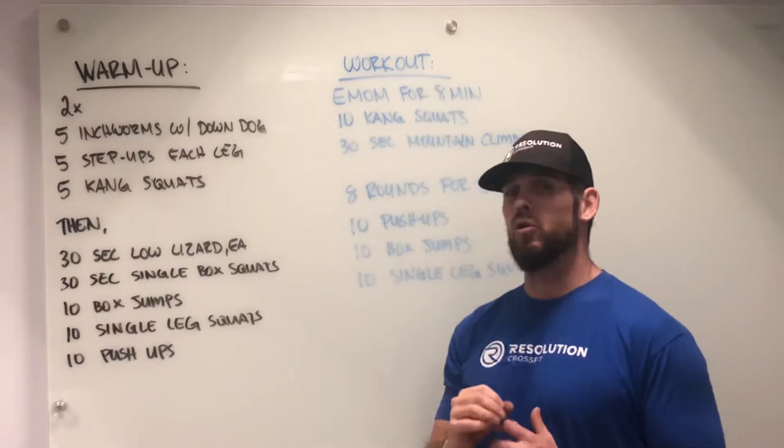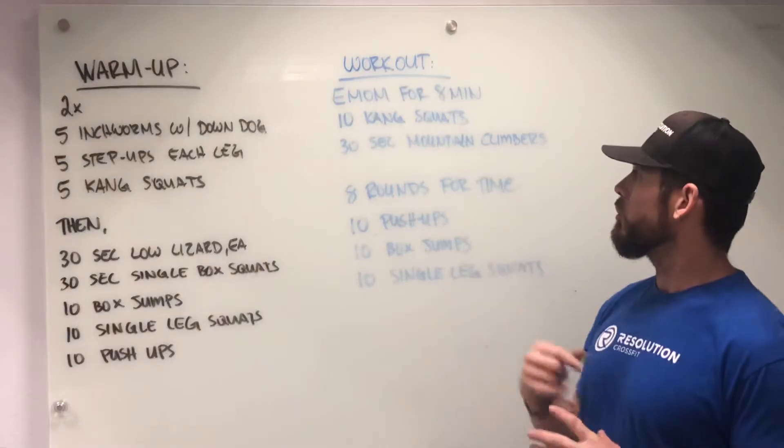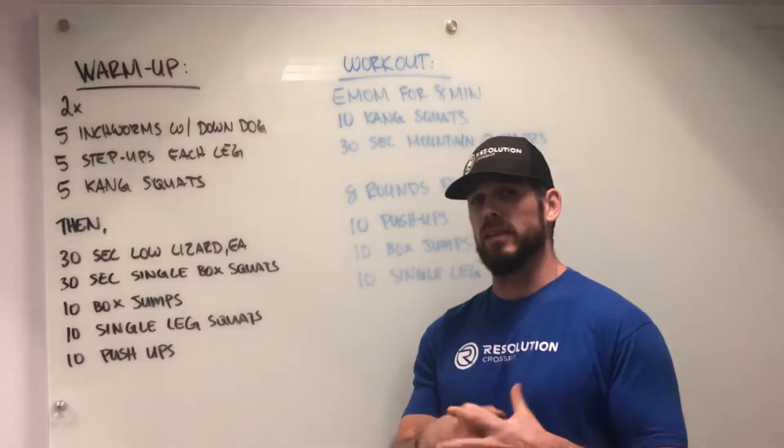We're going to be really focusing on moving smooth and methodical through these ten Kang squats. Then you're going to do 30 seconds of mountain climbers to get that heart rate up a little bit, rest for 30 seconds, and get back into the next minute for your Kang squats.